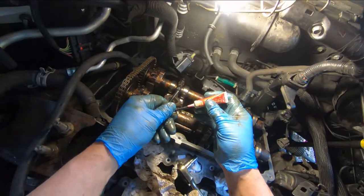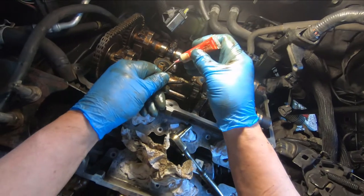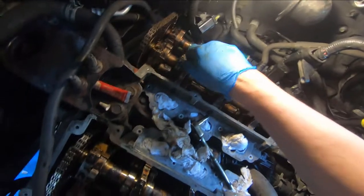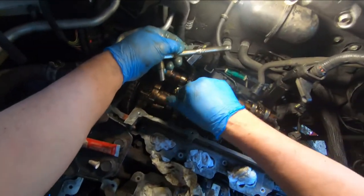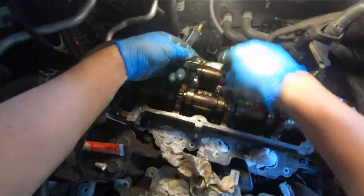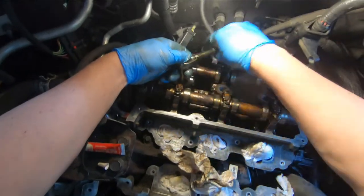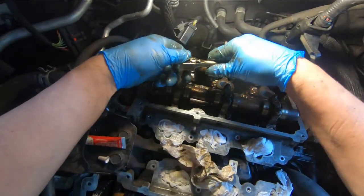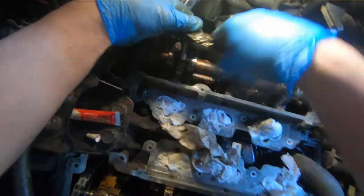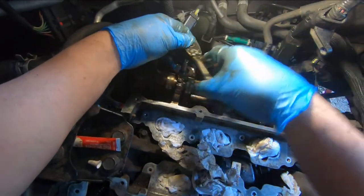Okay, here we go — a little Loctite, put a drop on that one, drop on that one. Down that one goes, down that one goes, down that one goes. Then I take a little ratchet and ever so gently just run them in till they bottom out on the cap with no torque on them — just touching, no torque.